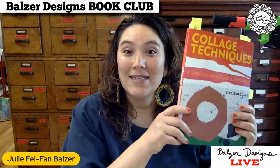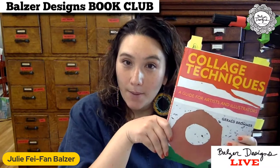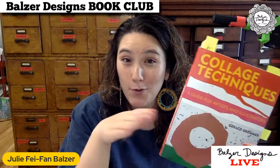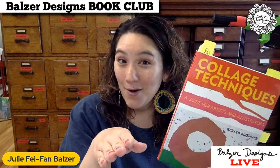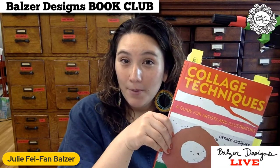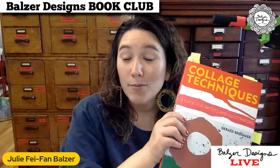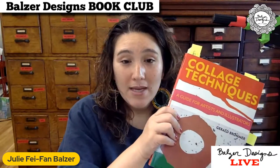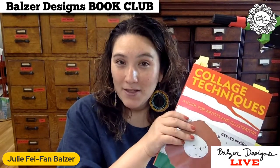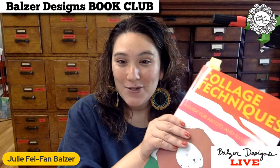So we are discussing today Collage Techniques by Gerald Brommer — it may be Brommer, I've never heard it pronounced, so if you know please let me know. I did find a video of him. It turns out that he passed away a couple of years ago. This book is actually from '94, it's almost 20 years old. There are a few DVD-type things of his around, which is always interesting to see.